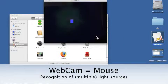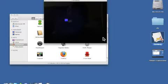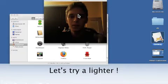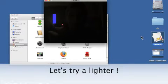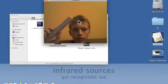Hi, what you see is my webcam recognizing light sources, making it possible to control the mouse with, for example, a lighter. Other sources, such as infrared light, can also be used.